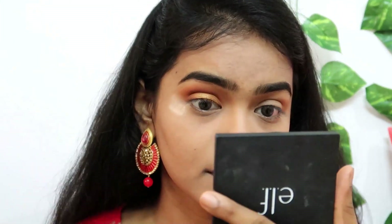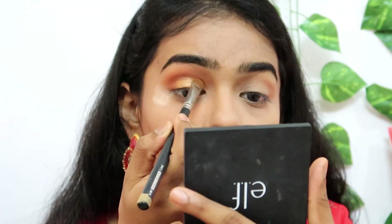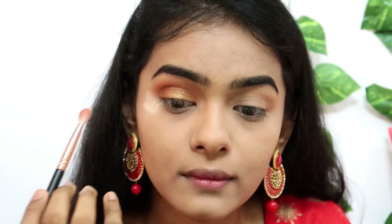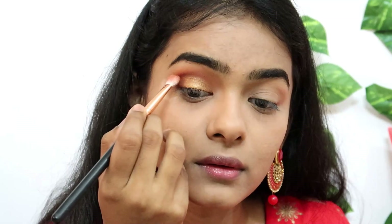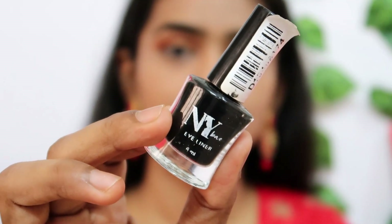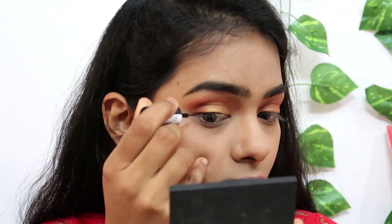I will apply a shimmer shade and a white shade on the palette. When defining the color, I will use a dark brown shade to define the outer corner and crease. Then I will draw a wing liner using NYB eyeliner.